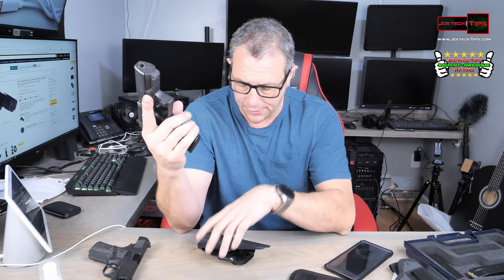I like it a lot. Just so you're aware, there's nothing in the mag, and we're completely open here. I'm just putting it all together again.